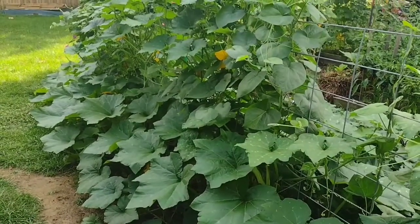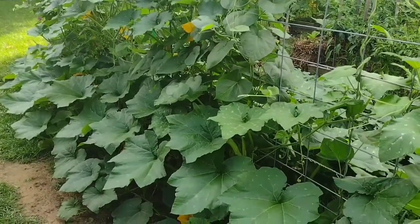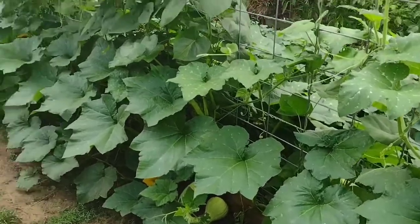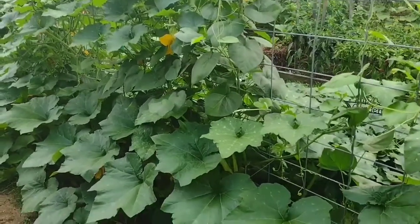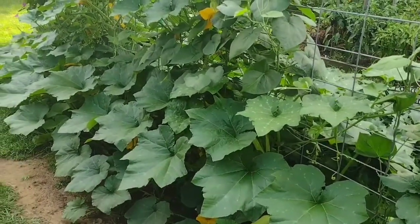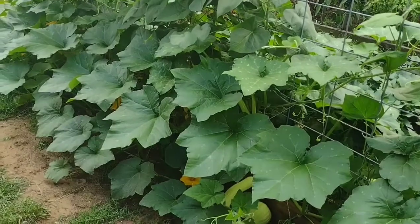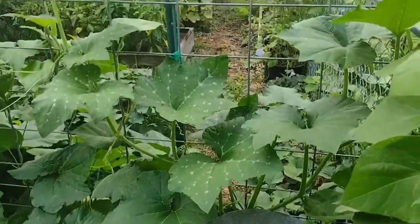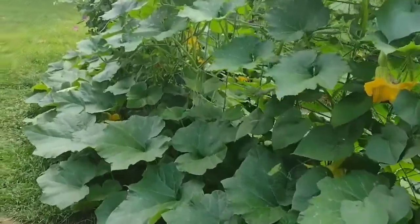If you want to grow a squash that is bug resistant — at least to squash bugs and vine borers — with hardly any problems with molding or fungus, and very low maintenance, this is the squash I'd recommend: trombone squash and butternut squash. Acorn squash is also awesome — they vine out but don't get as long. I grow trombone squash every year and it does so well, gives me so much produce, and everybody loves it. The taste is awesome.